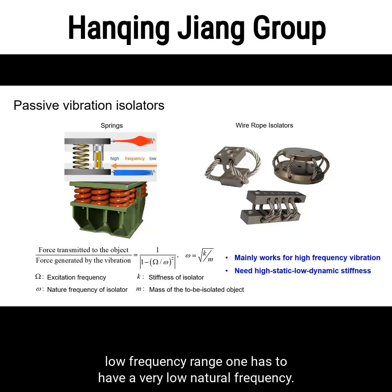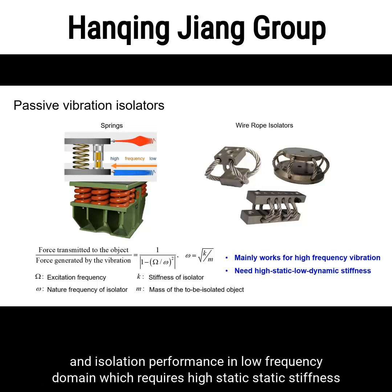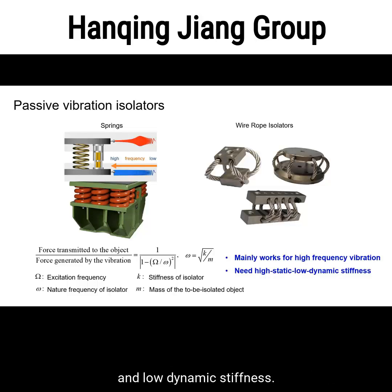To make it work in the low frequency range, one has to have a very low natural frequency, meaning very low stiffness k. At this point, the structure will have weak load bearing capability. So the ideal passive isolator has to reach a trade-off between low bearing ability and isolation performance in the low frequency domain, which requires high static stiffness and low dynamic stiffness.